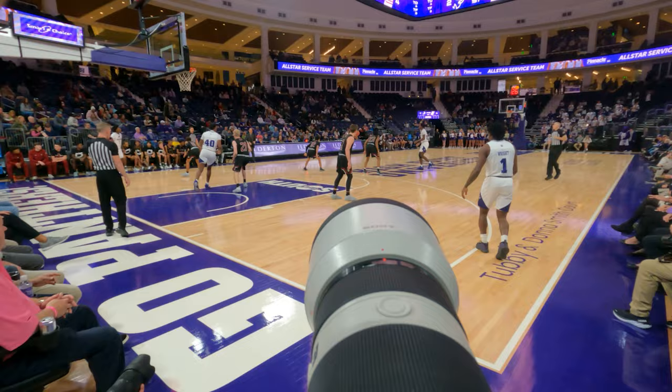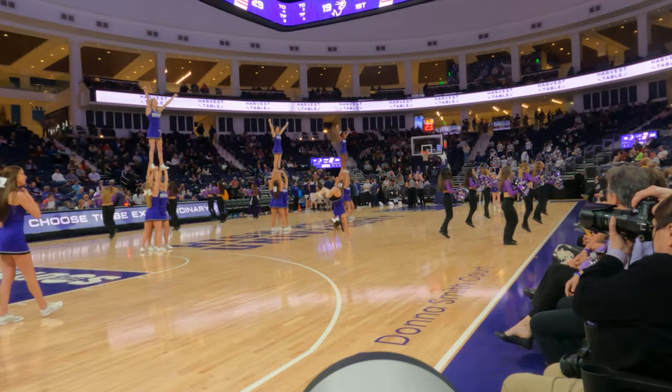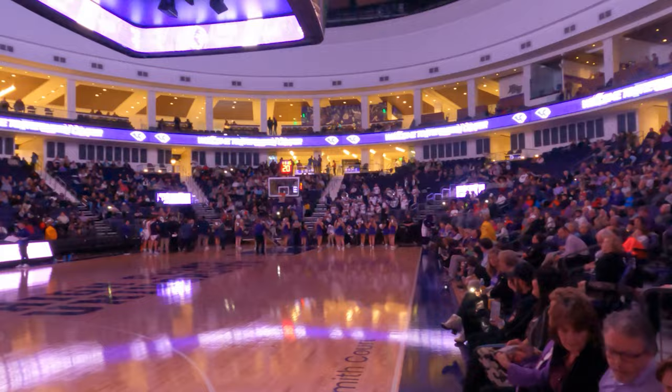Hey everyone, my name is Josh Brown and today I'm going to show you a POV look into a basketball game that I photographed this year. For this game, I started with a 70-200mm f4 zoom lens and switched to a 24-105mm f4 after halftime when I could get closer to the basket.